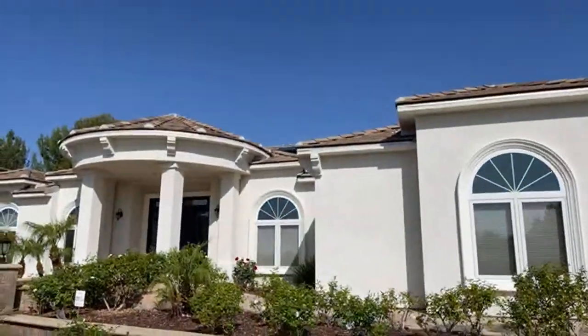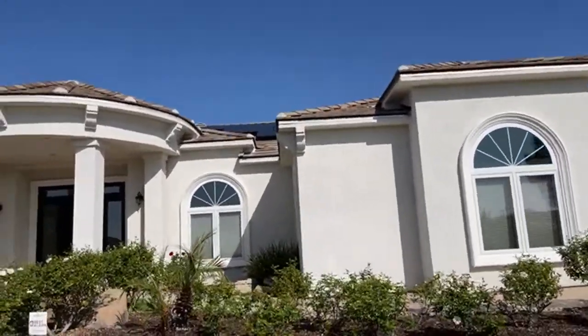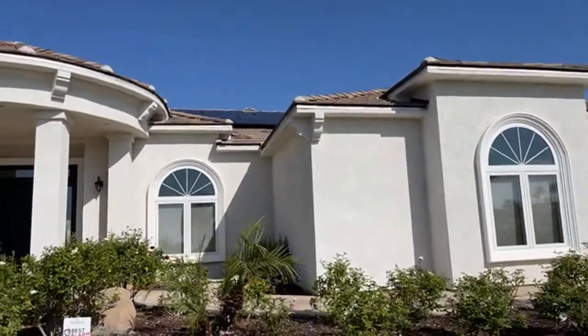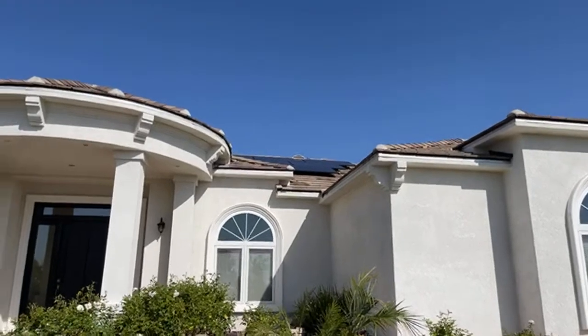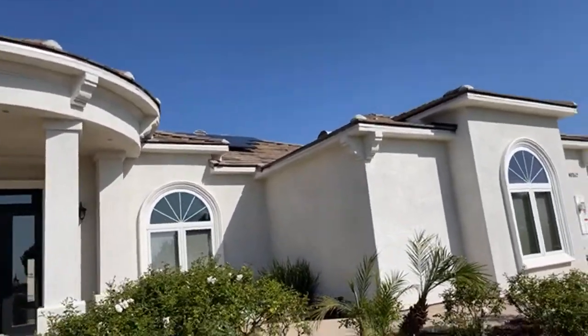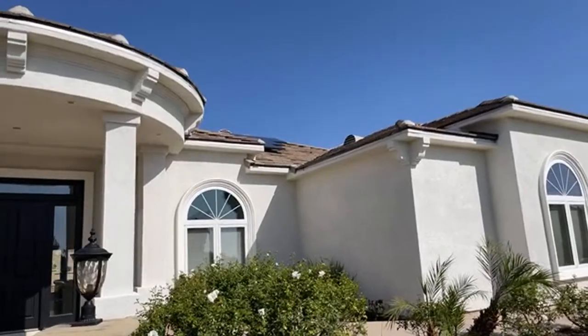I want to show you the front of the house. Like I said, you can't see that conduit I was talking about from here. If you really zoom in, you can kind of see it. Then there's that one little strip going across.